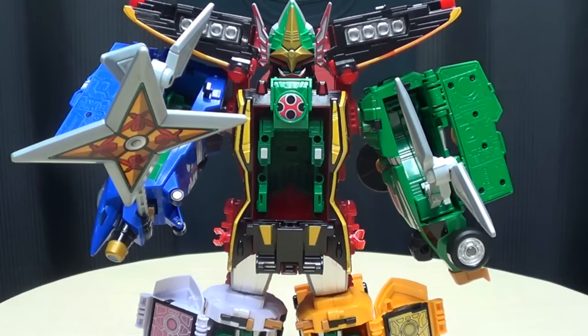There is the Gokaiger Furaimaru, and this is Emgo saying: remember, you don't stop playing because you grow old — you grow old because you stop playing. Be geek, be proud, pour me in your face!